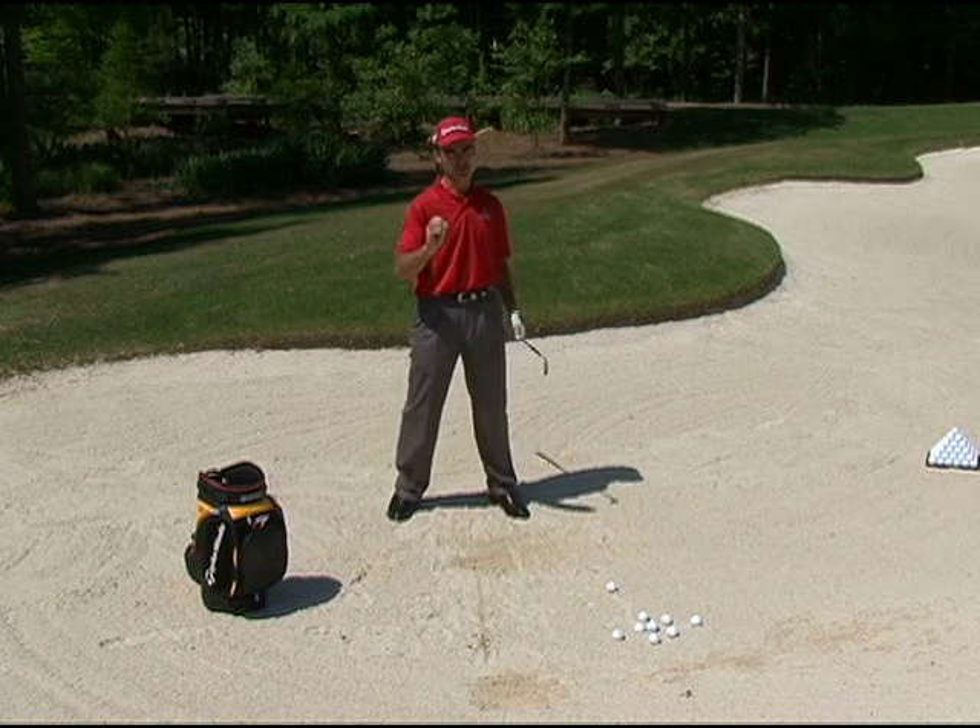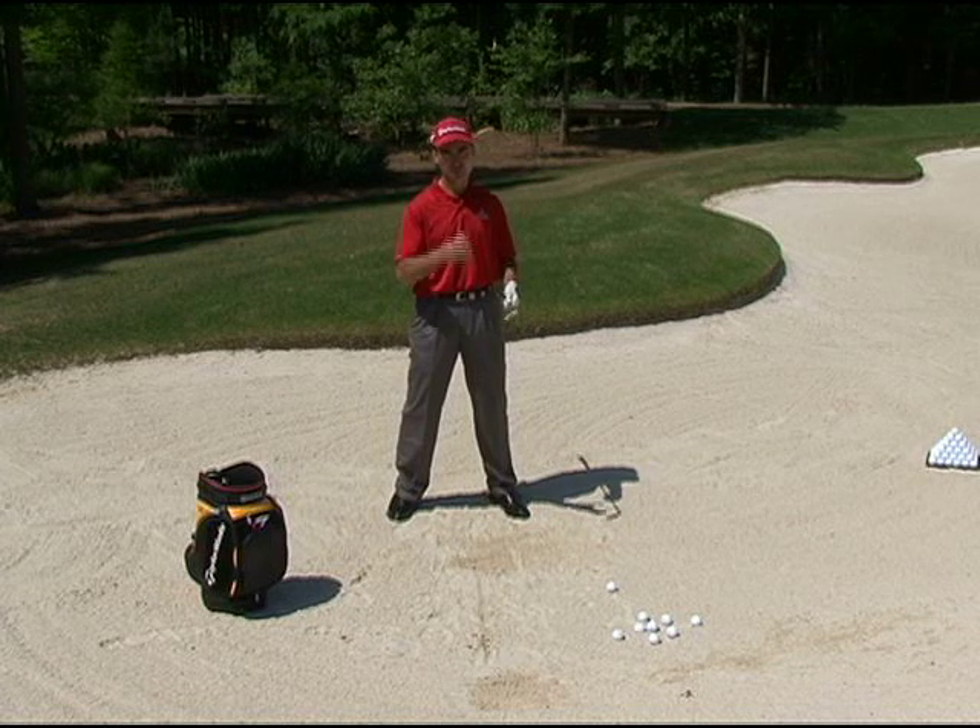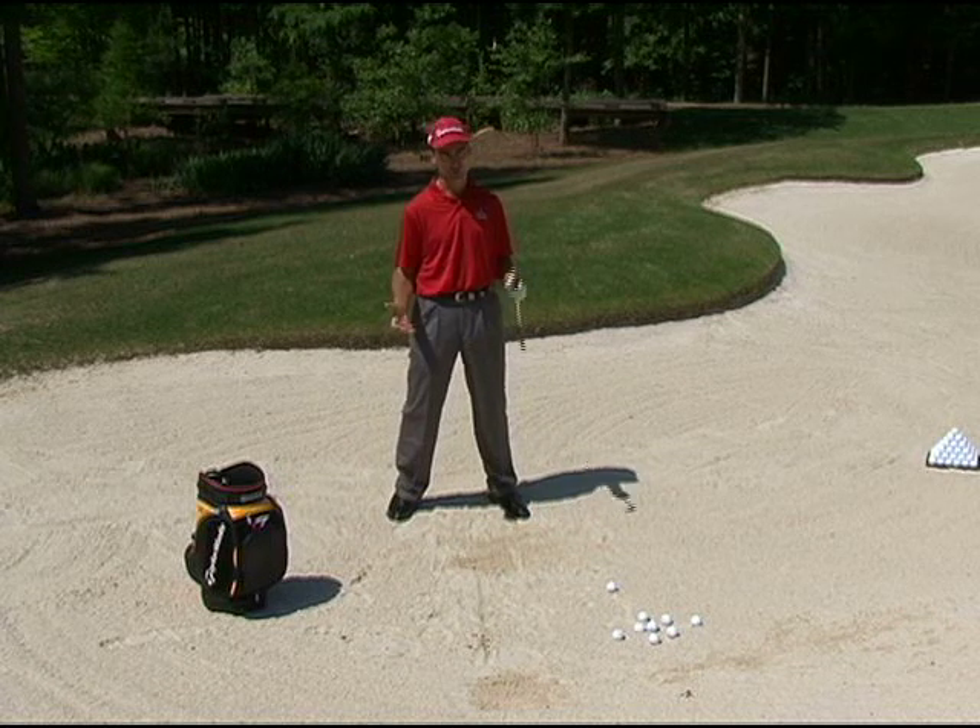In bunker play it's really all about the sand. Become really good at the divot and the ball has no choice.